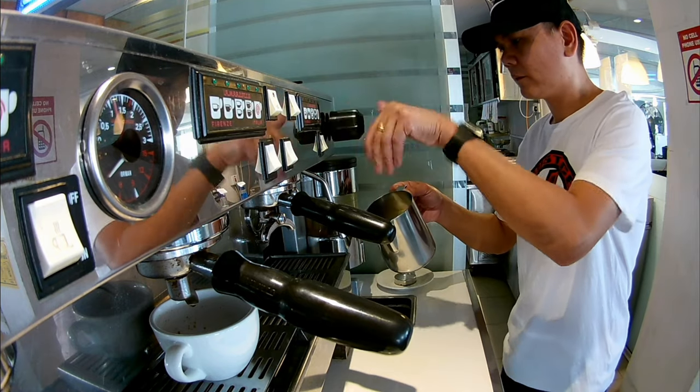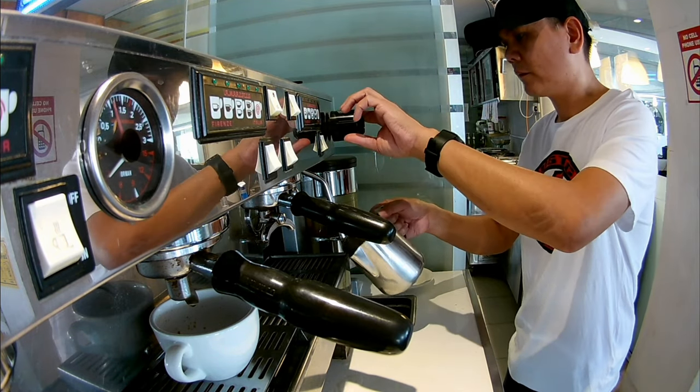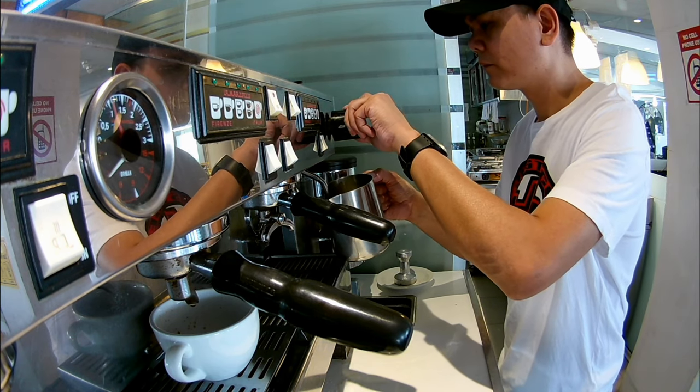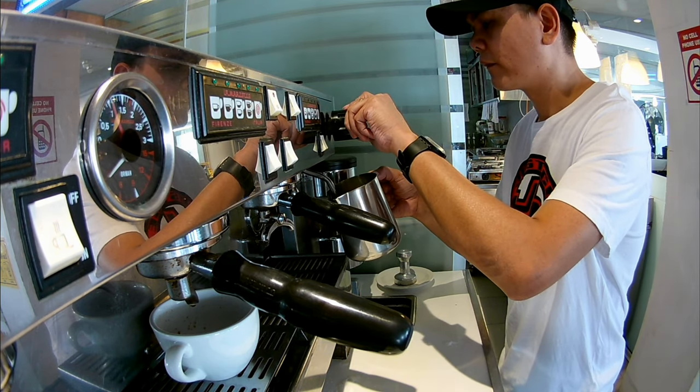Habang hinihintay natin ang espresso, mag-steam tayo ng cold milk. Kailangan guys, maraming foam yung magawa natin para perfect yung cappuccino.